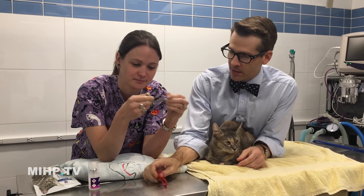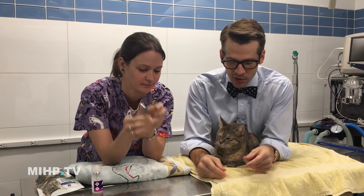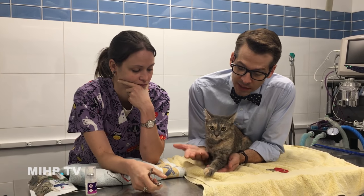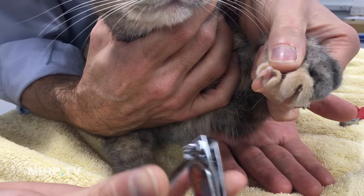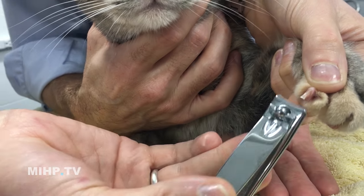She likes to use these, I like to use these — it's just personal preference, it doesn't matter which ones you use. You don't need to pick their arm way up. Have it in as mostly a comfortable position as you can. Gently press the little digit to expose the nail, and right where it curves, I'm gonna cut.